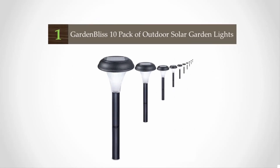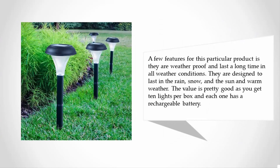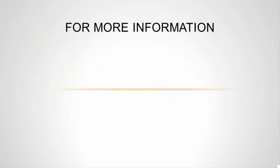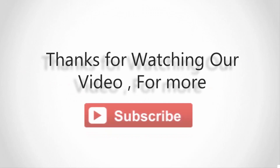Coming in at number one, these lights are very easy to install and will assemble in less than one minute. You can push them right into the soil and they are ready to use. At night they will light up automatically. Key features include being weatherproof and long-lasting in all weather conditions — rain, snow, sun, and warm weather. The value is great as you get 10 lights per box, each with a rechargeable battery.